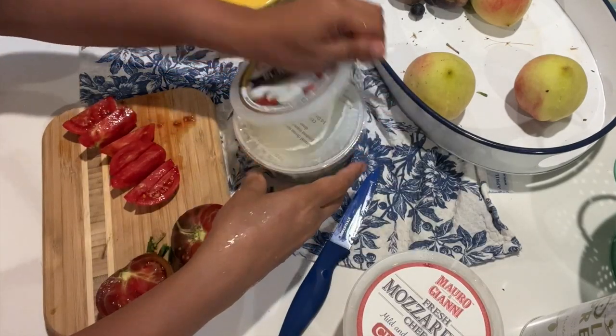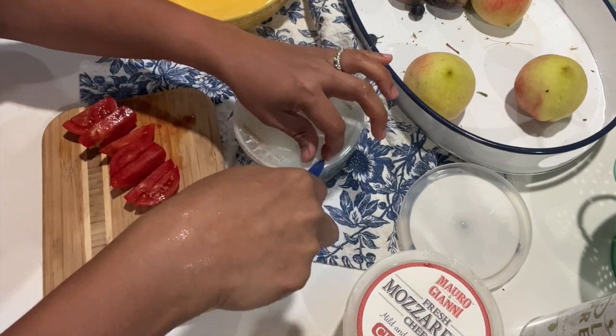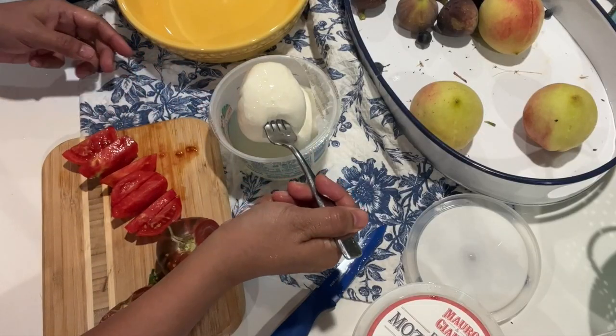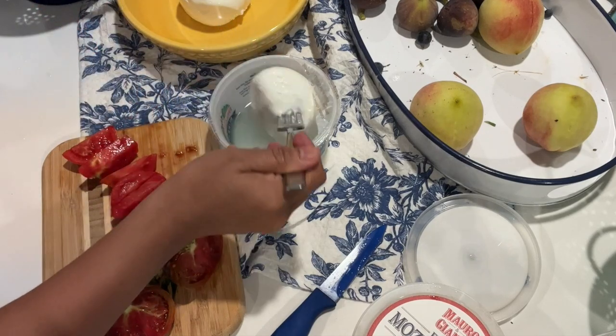I'll prepare the burrata two ways — with figs and with tomatoes. Let's remove the liquid. The first one will be with figs, and the other one will be with tomatoes.